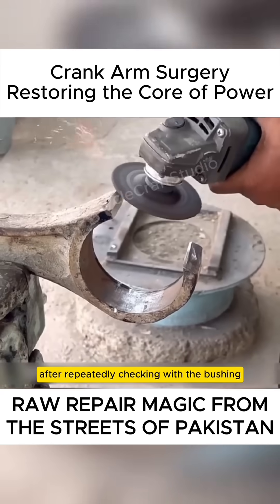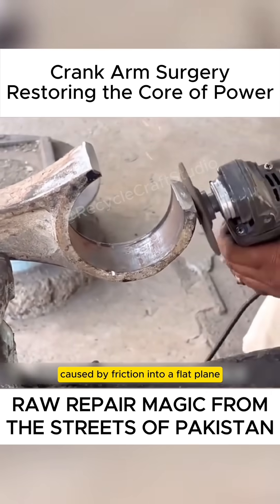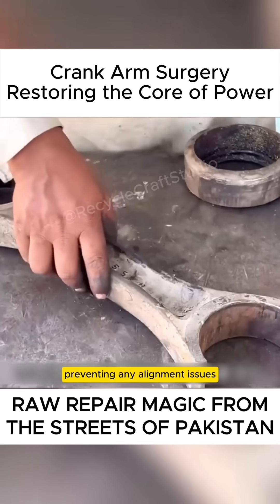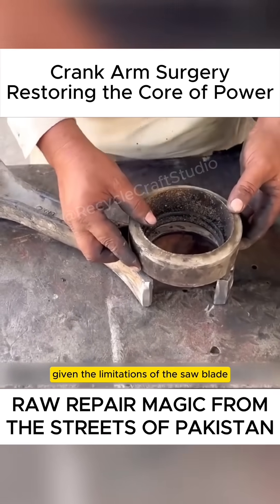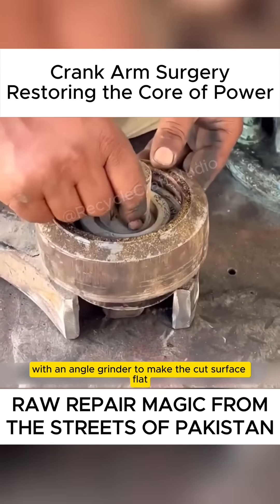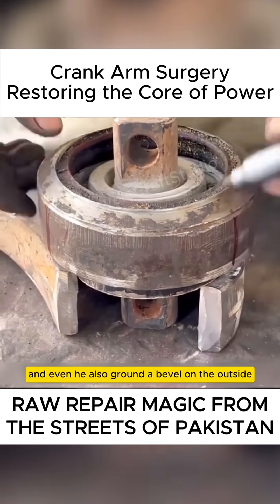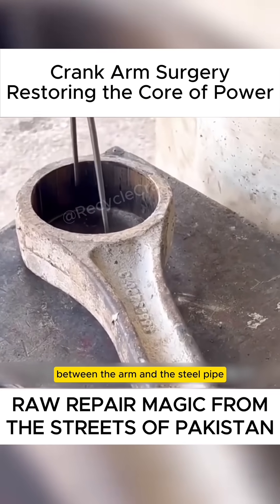After repeatedly checking with the bushing, he used a saw blade to cut the angled surface caused by friction into a flat plane, preventing any alignment issues during the patching process. Given the limitations of the saw blade, he further smoothed any leftover edges with an angle grinder to make the cut surface flat and even. He also ground a bevel on the outside to strengthen the weld between the arm and the steel pipe.